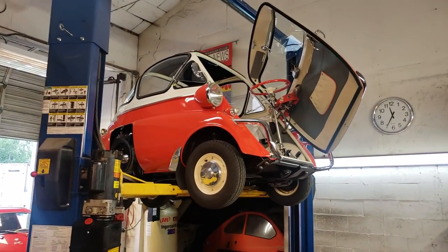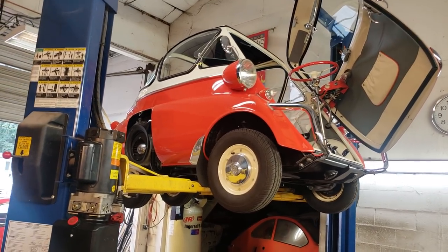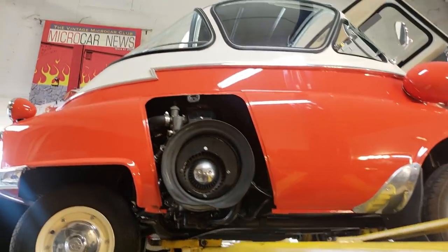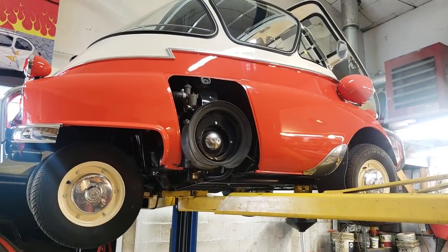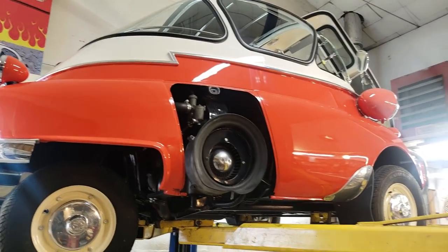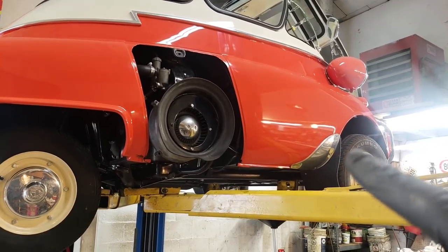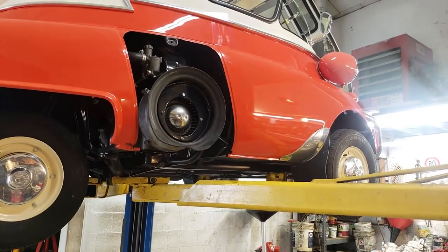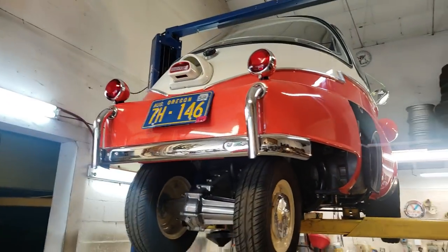We are working on this 1958 bubble window Isetta with the Z molding. This is a very beautiful Isetta — it's almost over-restored. It has a lot of features and accessories that most Isettas don't have, one being the Z mold. See how it makes the Z right there? And the splash guards — mud flaps — as well as the stone guards, the aluminum pieces behind the front wheels. Those are just some accessories we can immediately see.